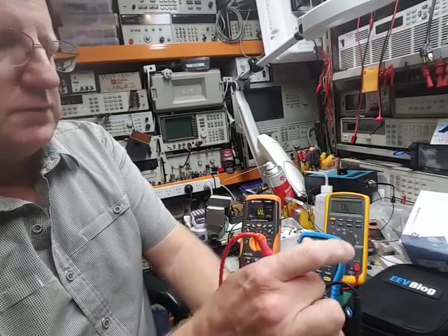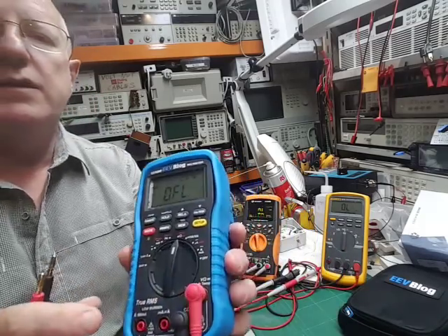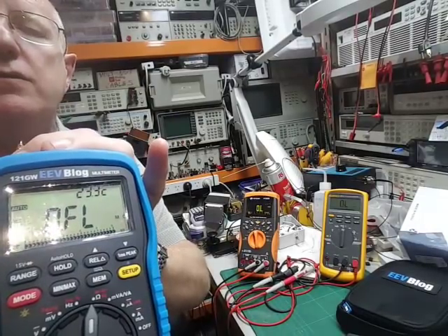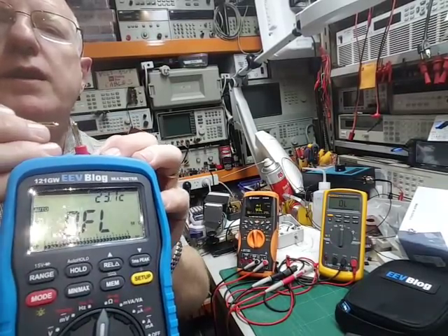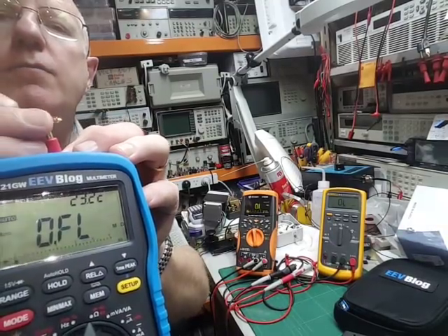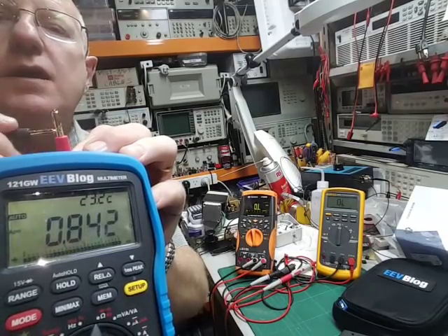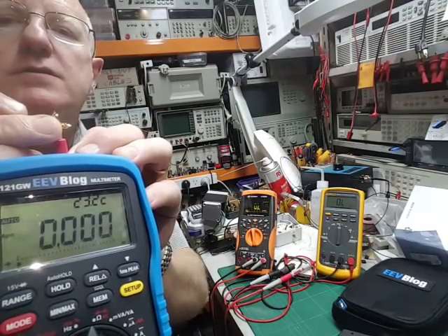Probably the one issue that was a little bit of a surprise for me — and I'll see if I can demonstrate it — the latching is not real quick in this. If we go from infinite ohms and look at how quickly it takes to then fully latch right down, you can see it's going through the various scales. Eventually it does get there, but it's actually quite slow, and I was a little bit surprised about that, how it does take its time.